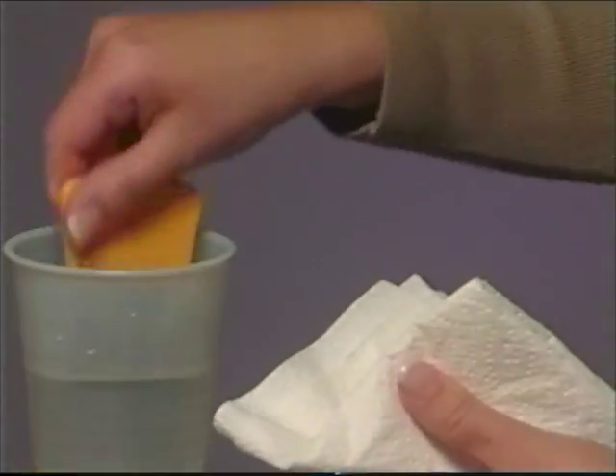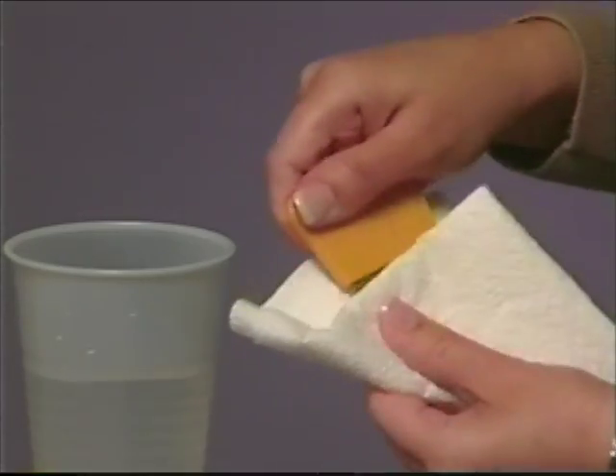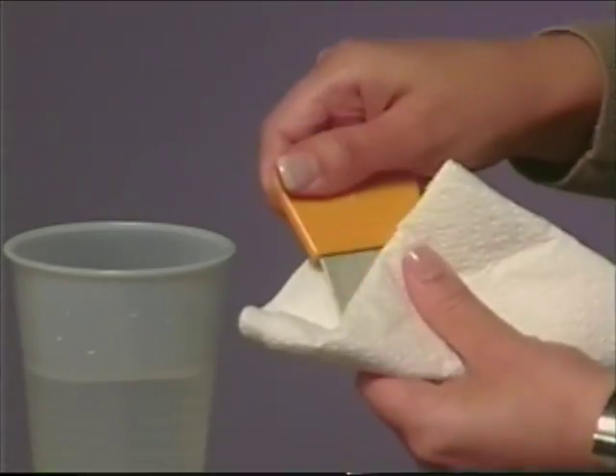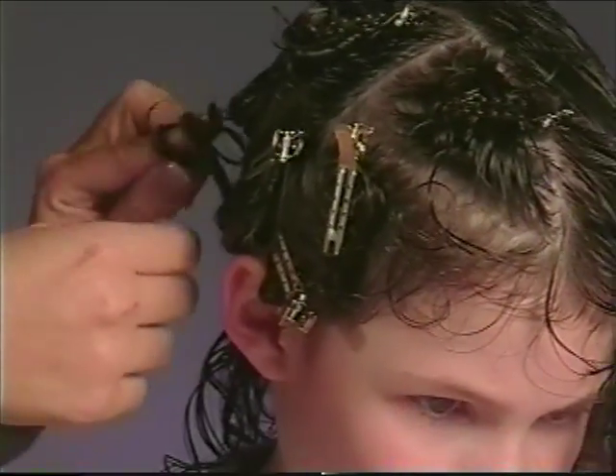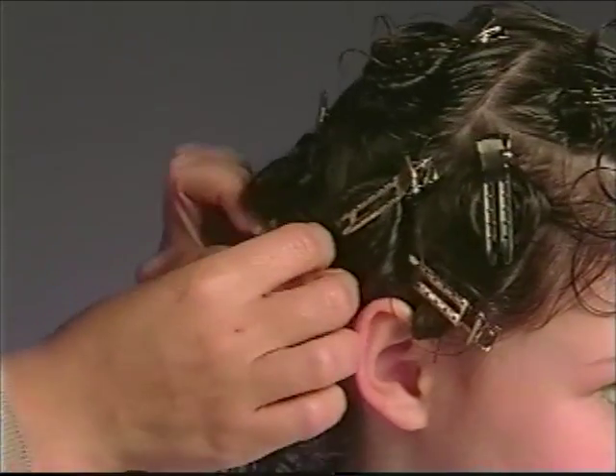It can be helpful to dip the comb in a cup of water between passings, or you can use a paper towel to wipe the comb. Move on to the next section of hair and repeat the process until you've done the entire head.